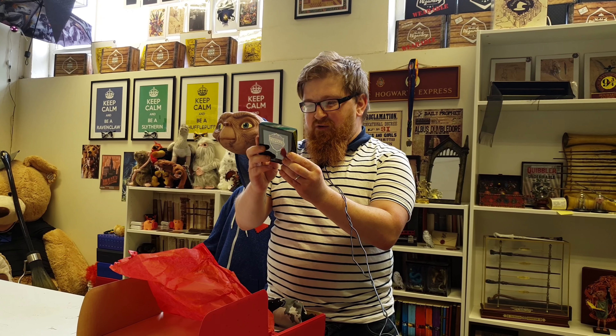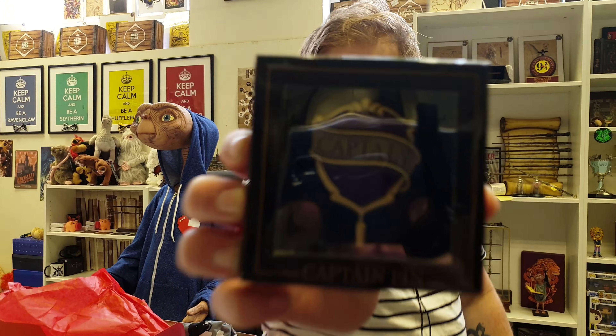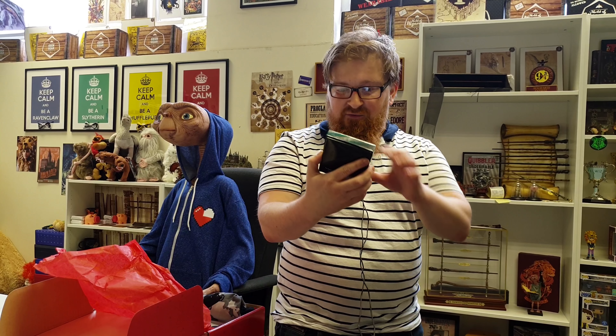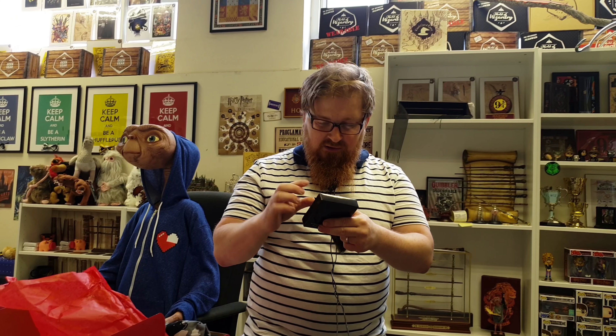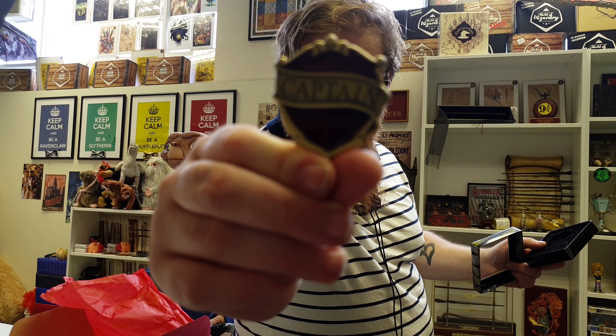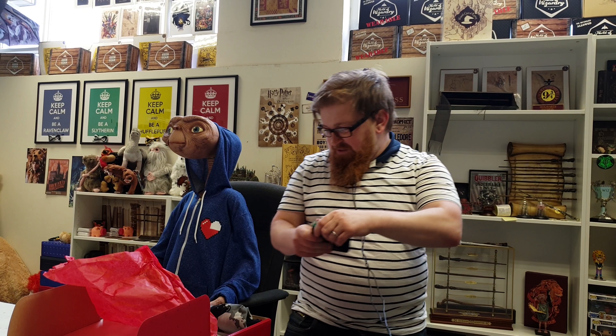So the first thing we've got is a Captain Pin. That's obviously a Gryffindor Captain for Quidditch, I guess. I'm not the resident Harry Potter expert. Oh, it's quite heavy - that's quite a nice pin. Made by Geek Gear, so that's very nice.